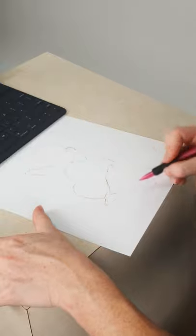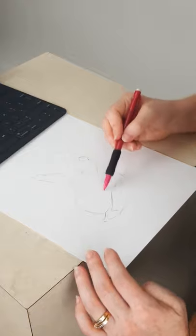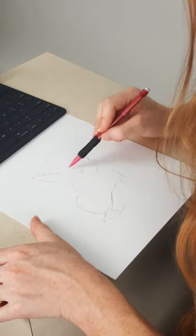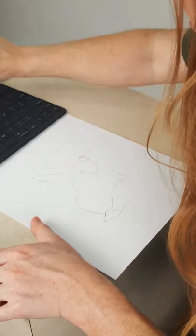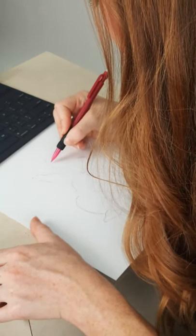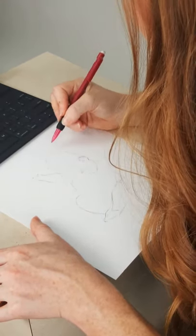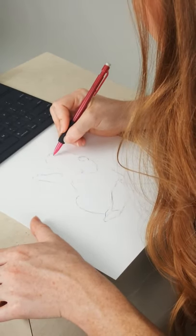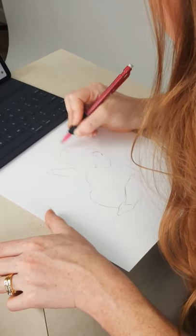I've pretty much mapped out the body. Here's the middle line right here, and here's his little pectoral muscles — you can kind of see those. Let's look back at the reference here. This is where his eye is going to be — I mapped out where his eye is. His little ear, his little triangle shape right there.